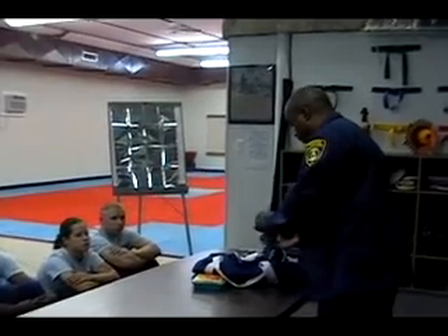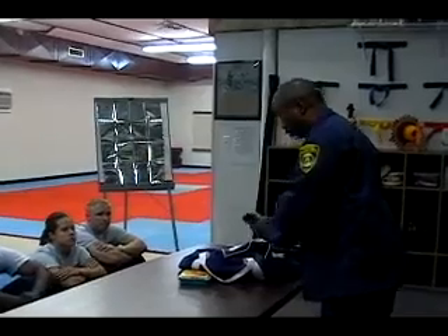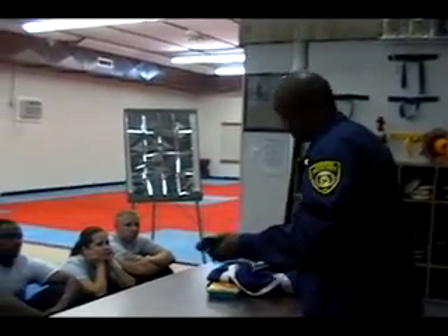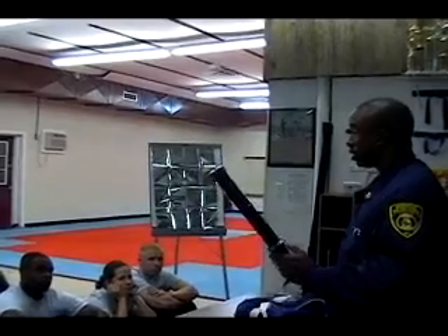I'm going to show you a couple of different types of stun guns just to give you an understanding of voltage. This is an 80,000 volt. That's 80,000. Anybody like to feel 80,000? This is 180,000. A little bit different.